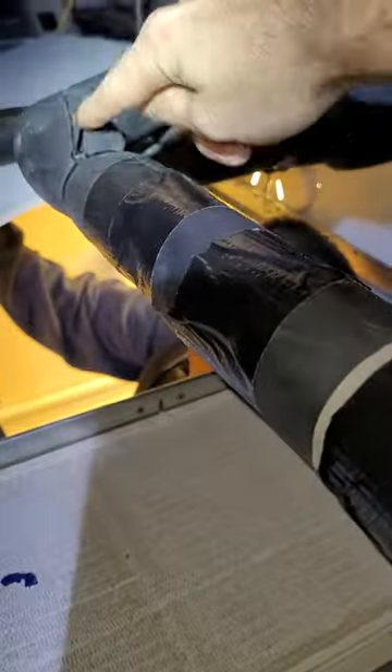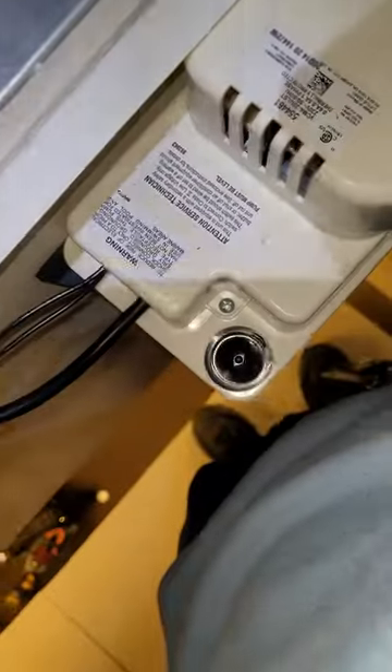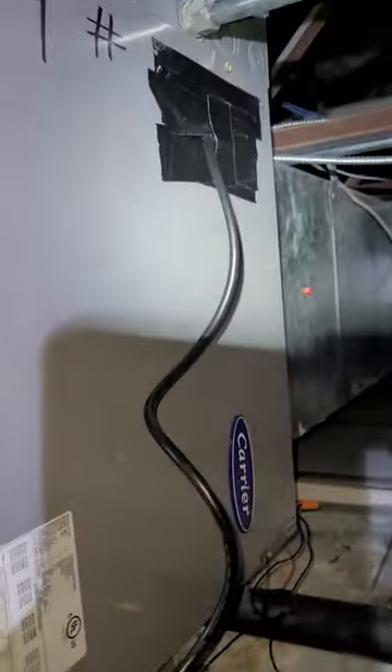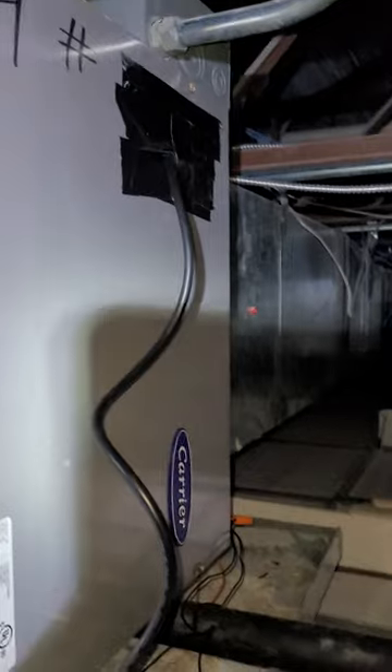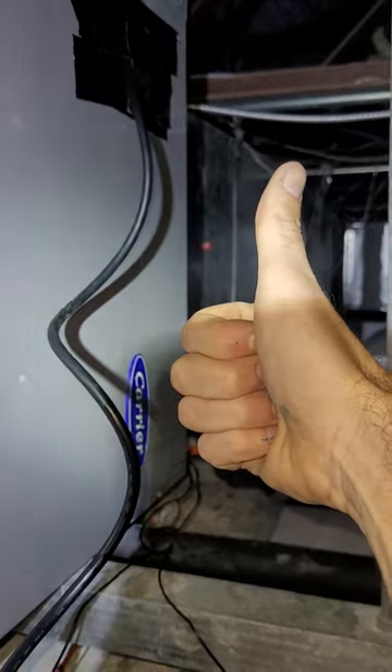Condensate pump drains into the primary drain line, which goes outside. Wired the condensate pump into the 208 system because of course there's no plug up here. It's done — thank god.